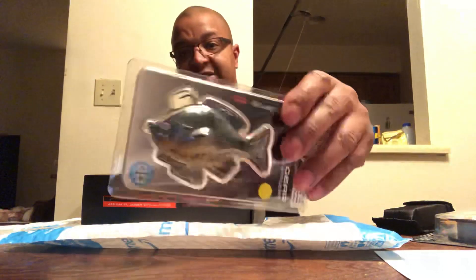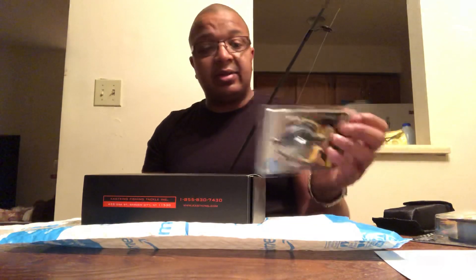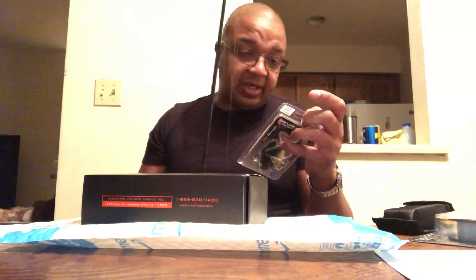I'm telling you right now, the largemouth are going to be hitting this like crazy. This is going to probably catch about 10 of the largemouth like no tomorrow. They're going to be biting like crazy, they're going to be looking for this, and they're going to be eating it. I can't wait to see what happens with this. I hope I don't get caught up in any weeds or anything like that.